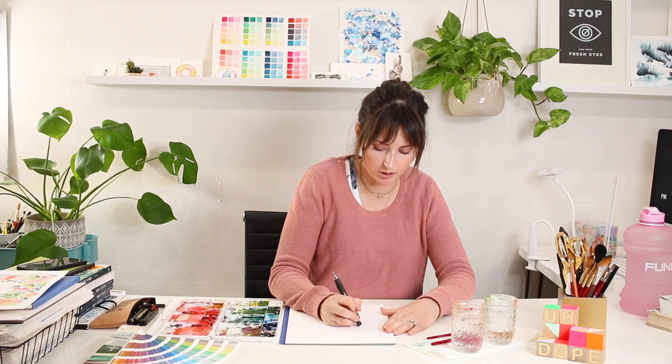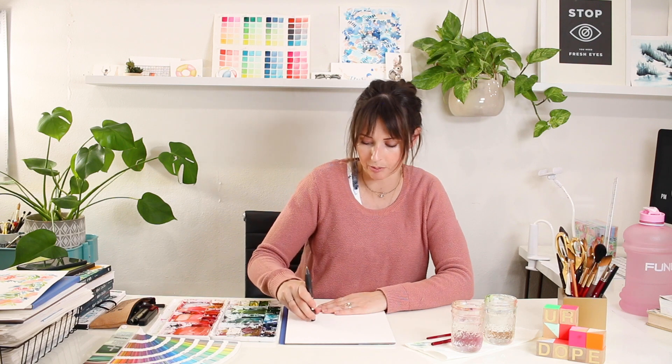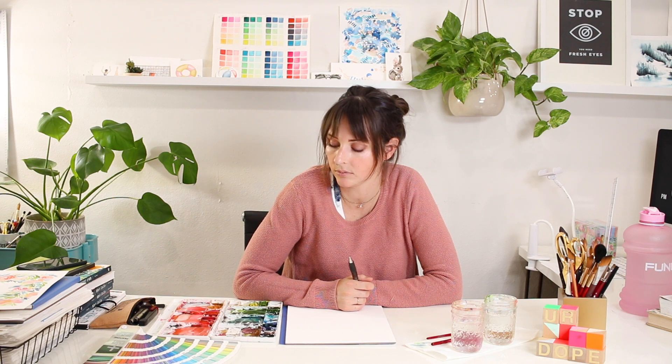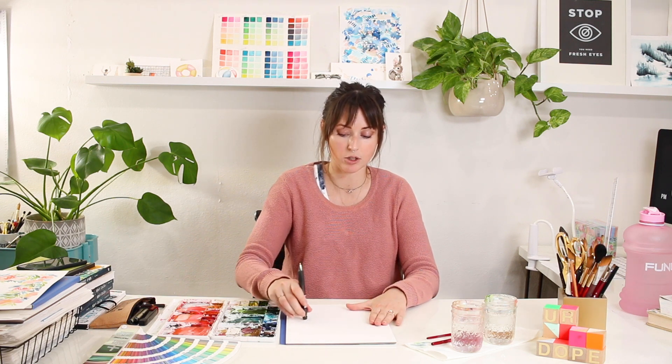Just erase any lines you don't want to see, but leave the guide underneath. A popular question I get when I sketch before I paint is: how do you erase the pencil lines after you paint? The answer is you don't. You sketch very lightly. There are pencils out there that dissolve in watercolor, but I've never used them. All I do is sketch really lightly and make sure my watercolor is dark enough on top so you don't see the sketch underneath. You can't erase the pencil line once you add paint on top — it's kind of like a barrier. So just sketch really lightly if you don't want to see that pencil line showing through, because watercolor is transparent.